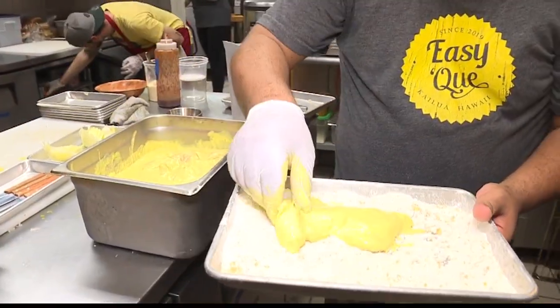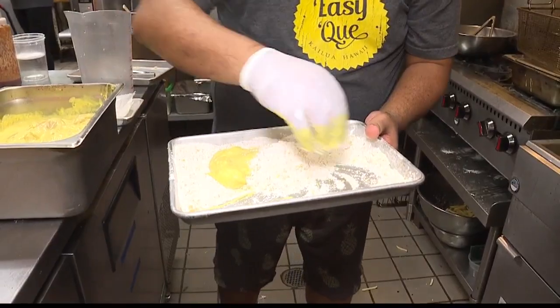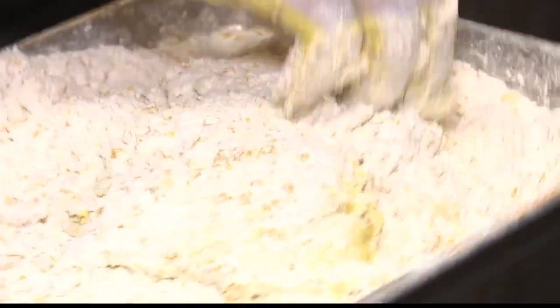We do. We blend a little cornflakes into the crust. Cornflakes? Yes — cornflake-crusted fried chicken.